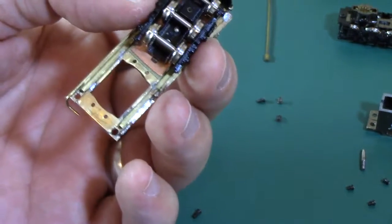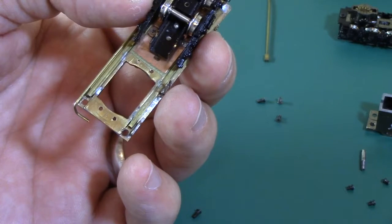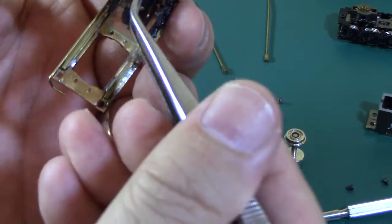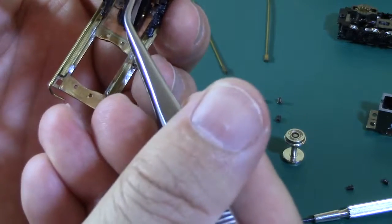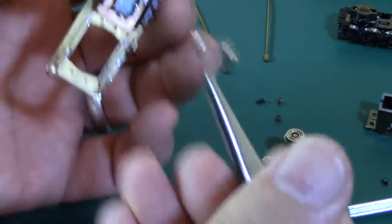These are the wheels where I have to keep polarity, so I need to be careful. My table is not level. This one is oriented with the insulated side to my right.